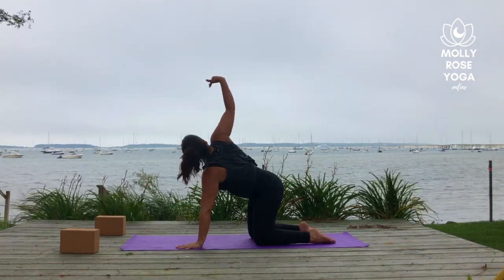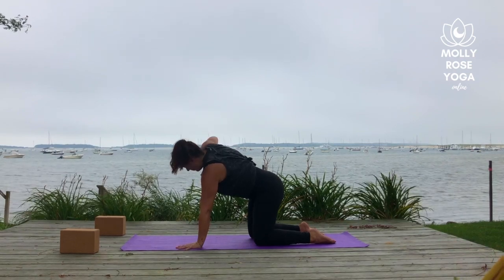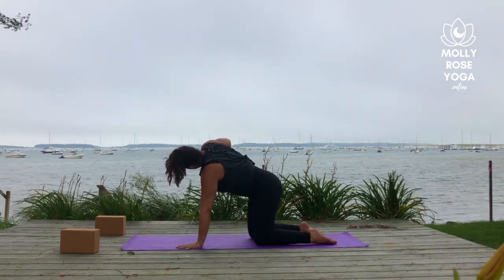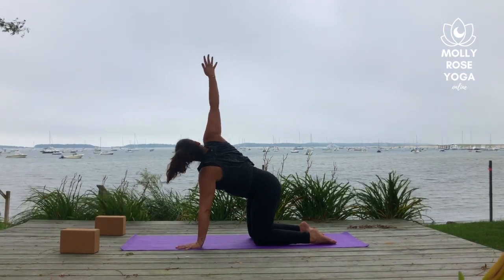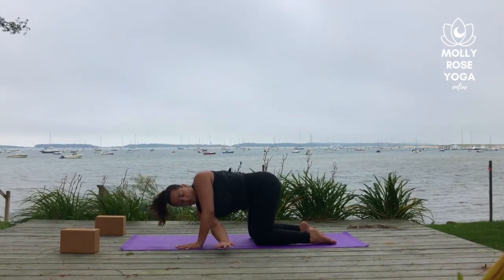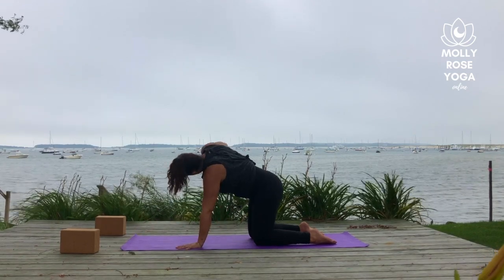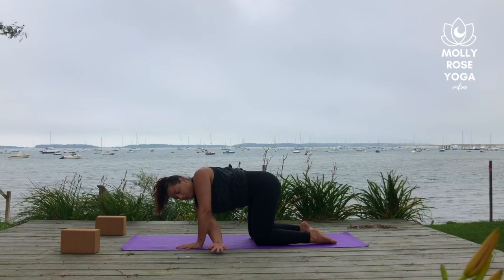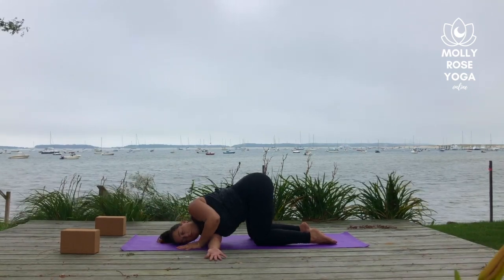Right arm reaches up as you breathe in. Right arm sweeps under the body to a hover as you breathe out. Inhale, reach the arm high. Exhale to twist and reach the arm under the body. Last time — breathe in, and breathe out. This time the right shoulder drops all the way down into thread the needle.